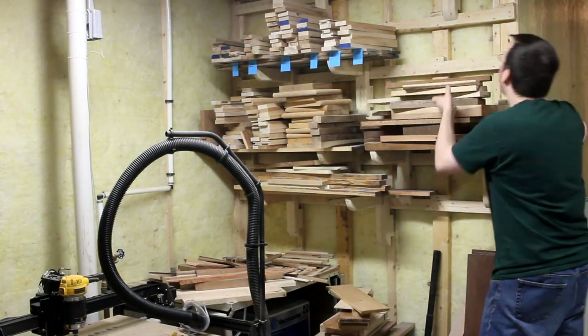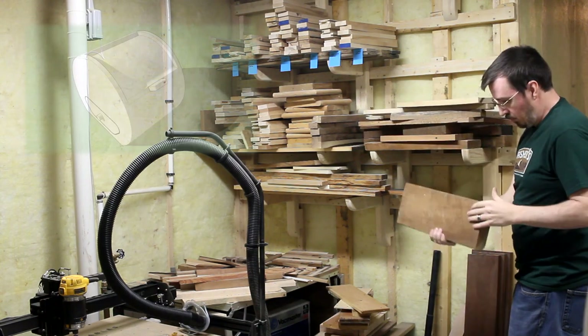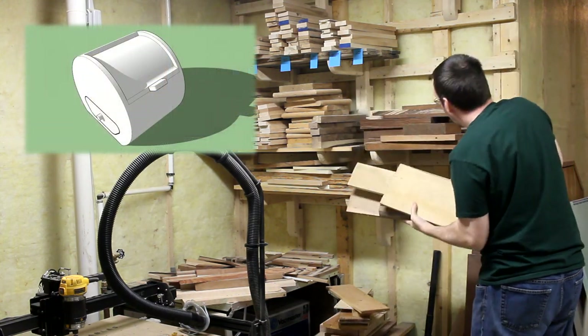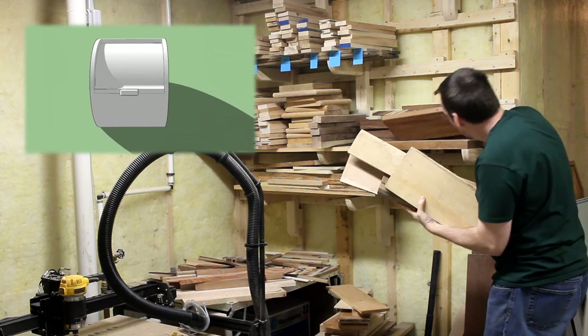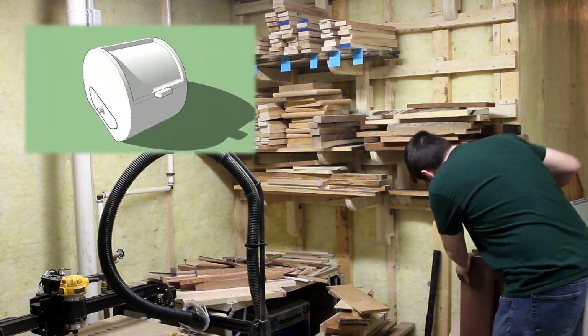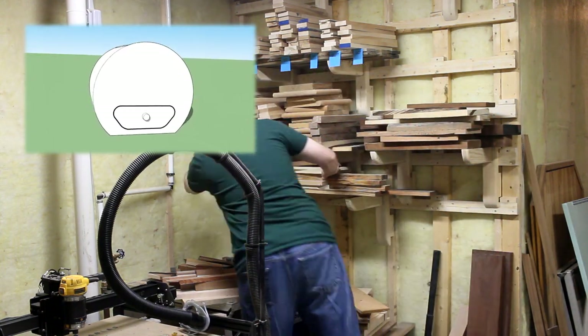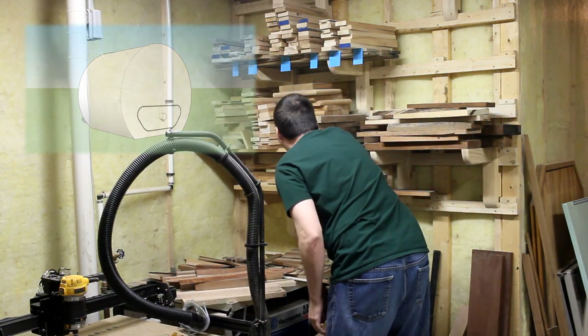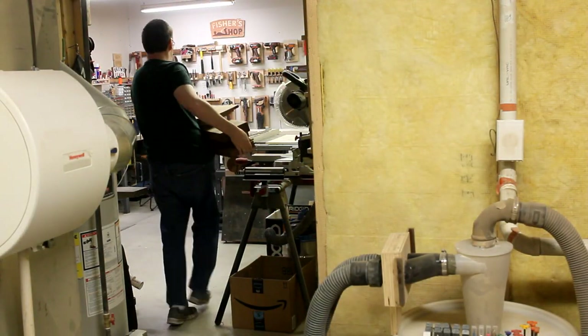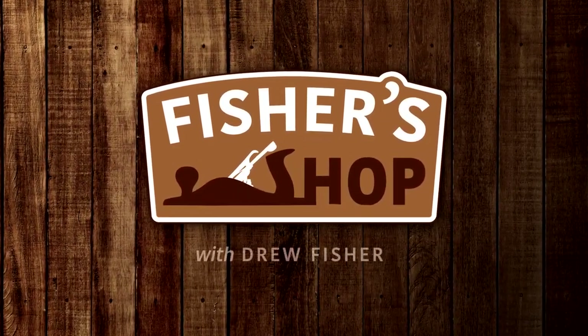I've never made a bandsaw box before, and I wanted to give it a try. And to maintain my typical modus operandi, I tried to dream up a rather complex one for my first attempt. It'll be a round box with a roll top lid, and there should be enough room down below to add a small drawer. To improve my chances of actually making one that looks good, I decided to make three of them and hope that at least one turns out well. Alright, let's see if I can figure this thing out.